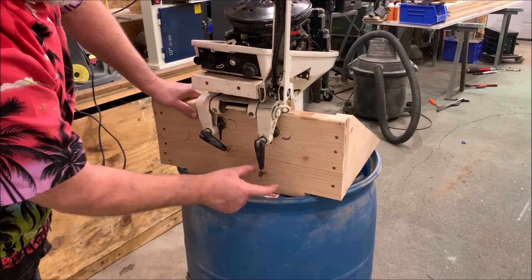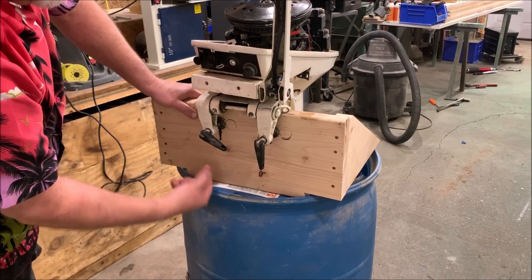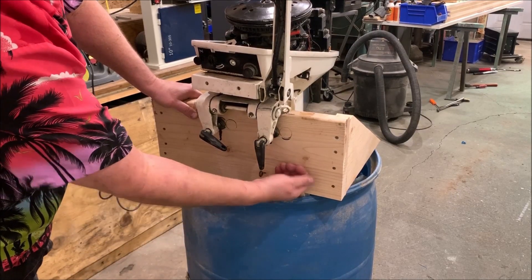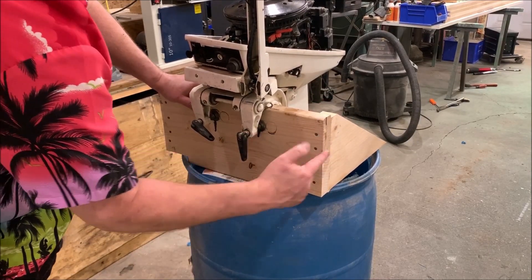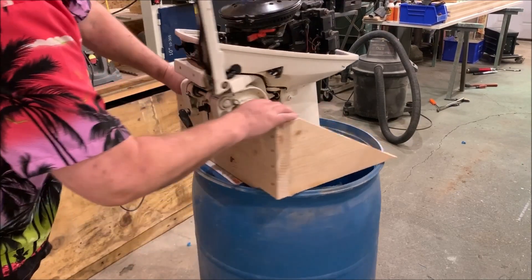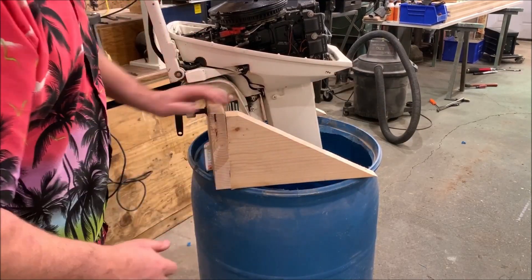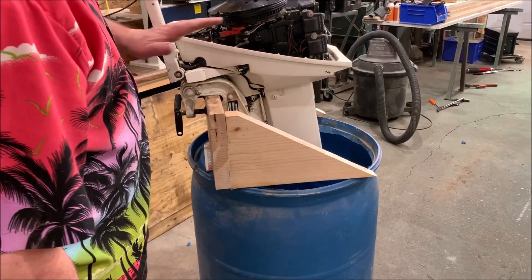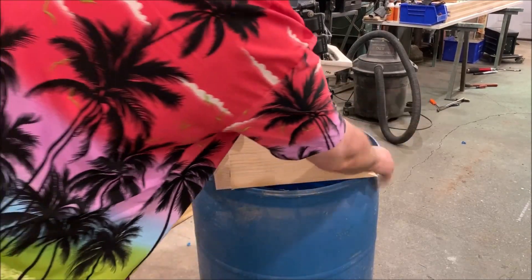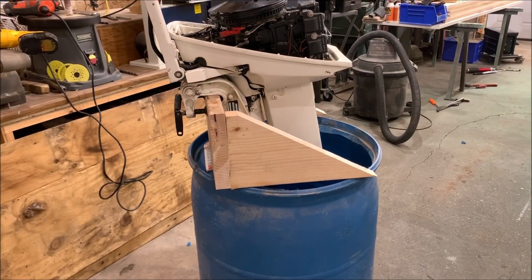Once I got this board cut, I knocked it out here and here so it fit down against this part. Then I took four — probably three-inch wood screws — from the inside up into this board, and then I've got four three-inch wood screws going back into this board. The board is resting on this lip here to give added strength. So when the weight of the motor is trying to tip it, or when I'm throttling and it's trying to tip this thing, it's got the strength of the plastic and this board to keep it from doing that. It was an easy little project.